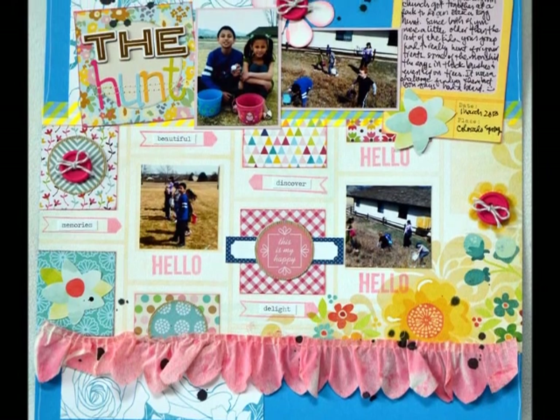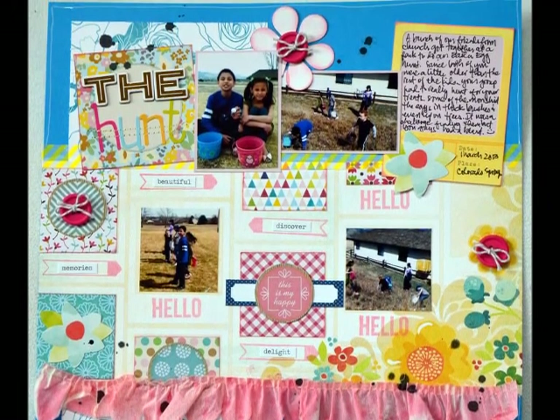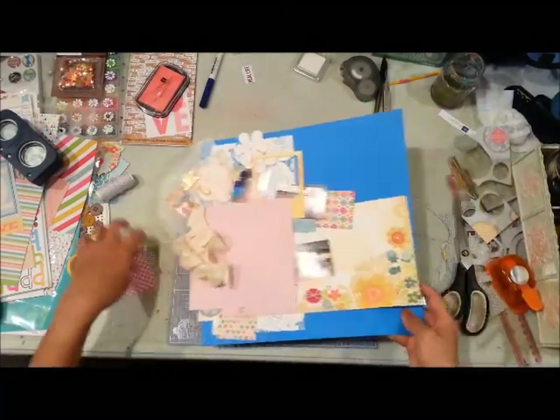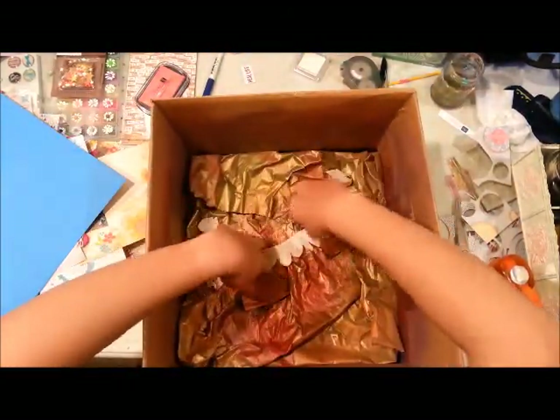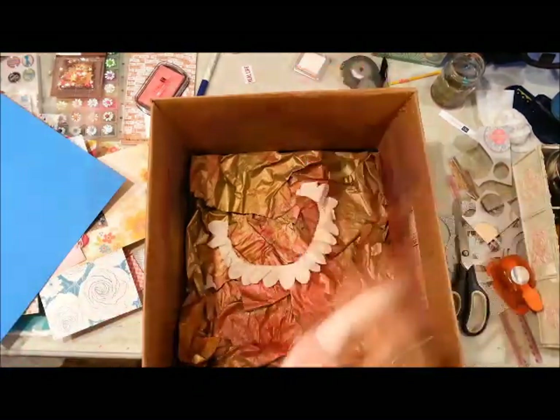Hello, my dear friends, this is Grace and I'm here to share my fifth layout with my March kit. I have been very productive with this kit and I think it's because my comfort zone is bold and bright colors, and I really like the color combinations with this kit.